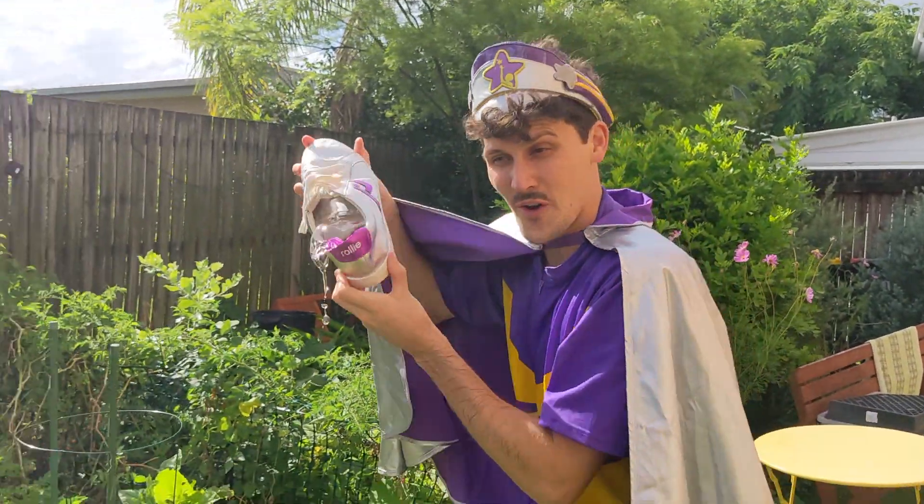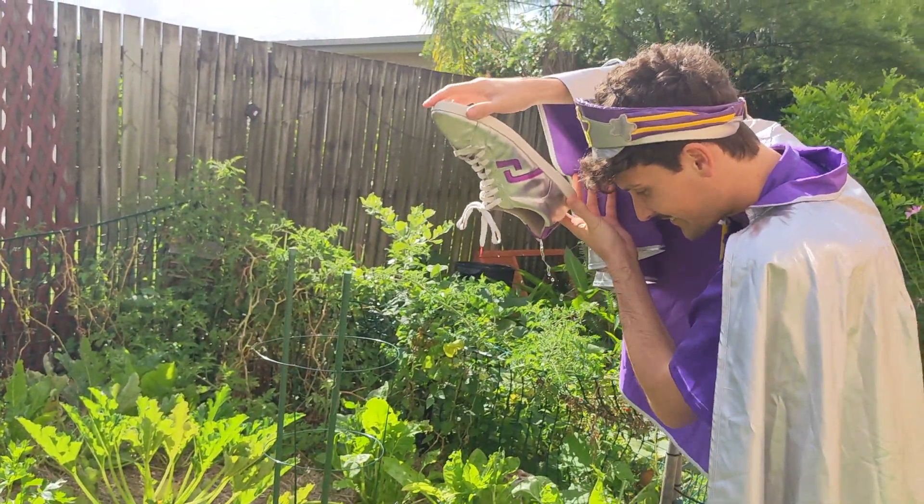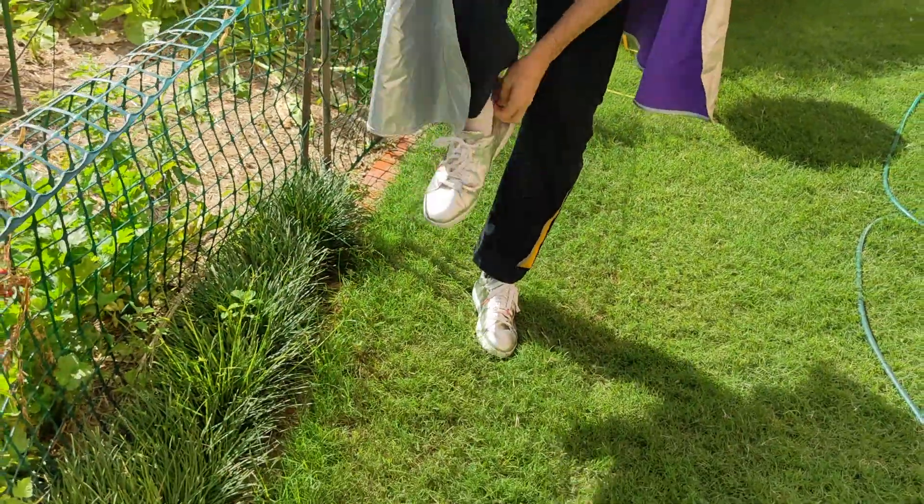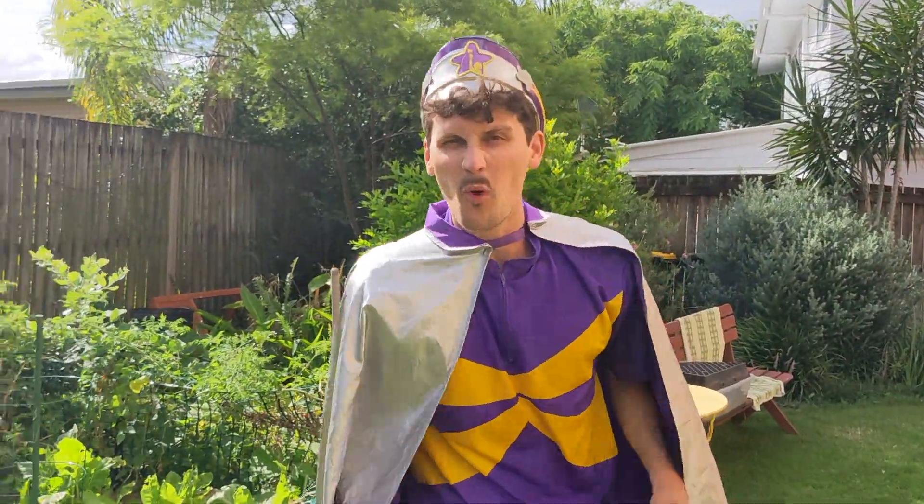I'm gonna need more water. I found this shoe full of water. I think we're still gonna need more. Okay, let's find some more water. Look, I found this hose full of water.